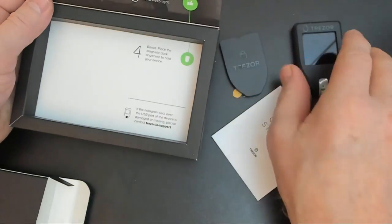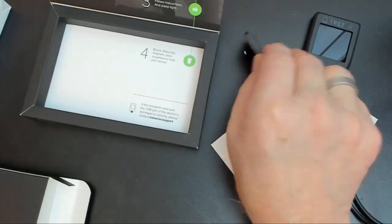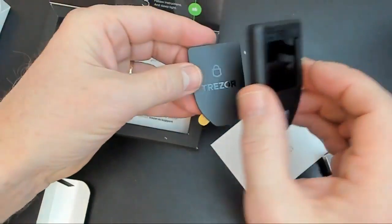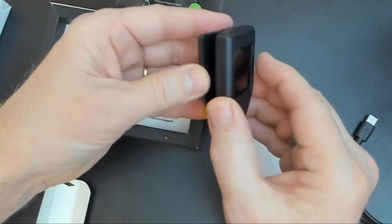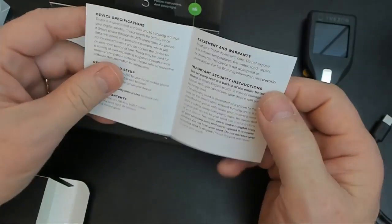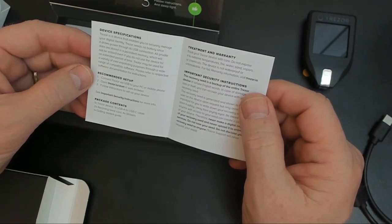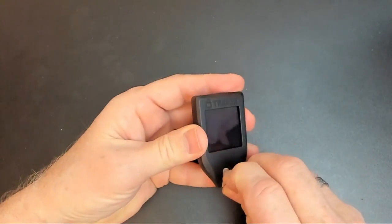There's a factory seal here, and they're telling us to make sure that the holographic seal is intact. This other little item is a dock — it's magnetic, so you could stick it on the wall or on your desk to keep the device out of the way when you're not using it. The Getting Started Guide talks about how it doesn't need a battery and how you'll connect it to your PC with the cable. Let's remove the seal and get started.